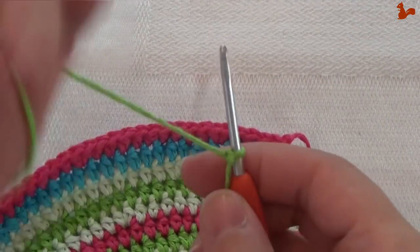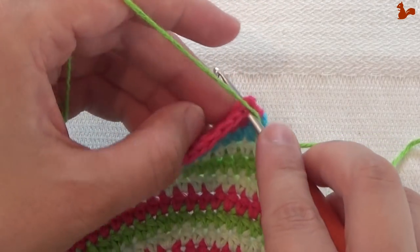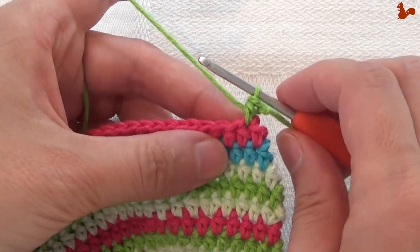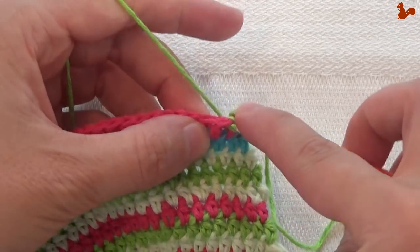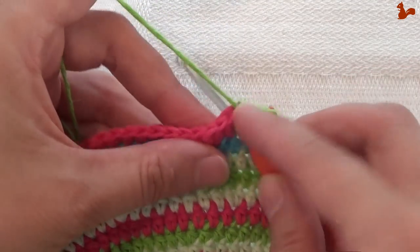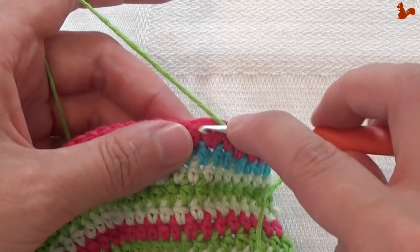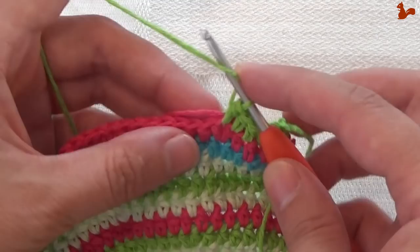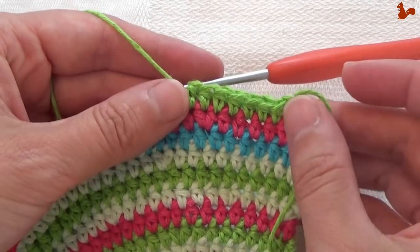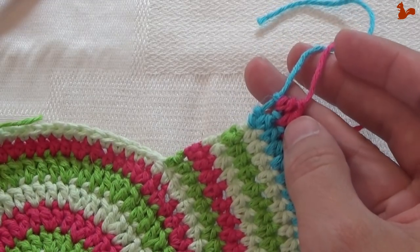Row 15: again going to start in the second half double with a standing half double crochet, taking the thread with me from the previous round. Work a half double crochet on every stitch. When you get to the last stitch of this round, you work 2 half doubles on that — so your stitch count remains the same. At the end of this round you want to have 99 half double crochets.